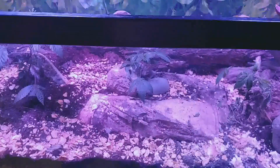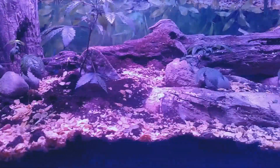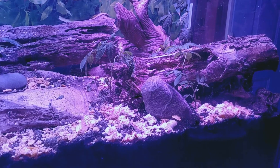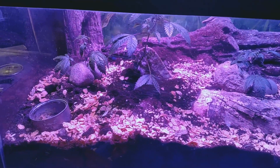I'll keep you on a weekly update and hopefully I'll have some toads in here before too long. Keep it nice and short and sweet until next week.